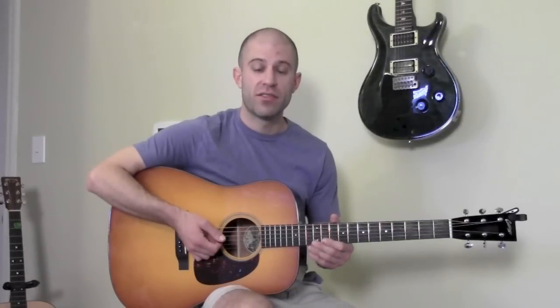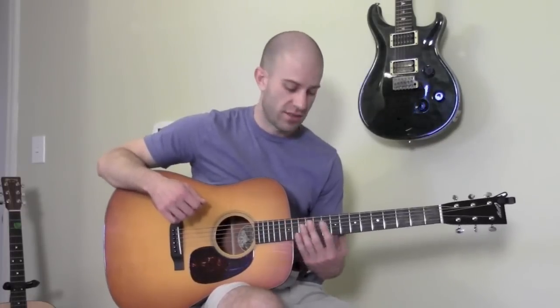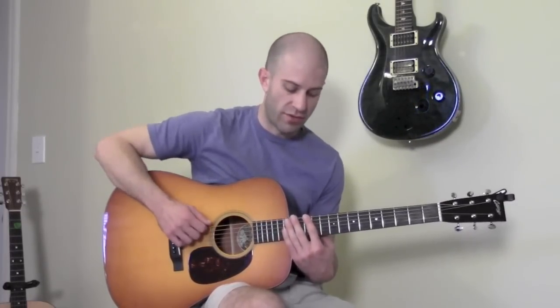One thing worth mentioning about the first position of the E minor pentatonic scale is that it can be played in two different places. The first place you can play it, as shown in the diagram, is up here at the 12th fret.